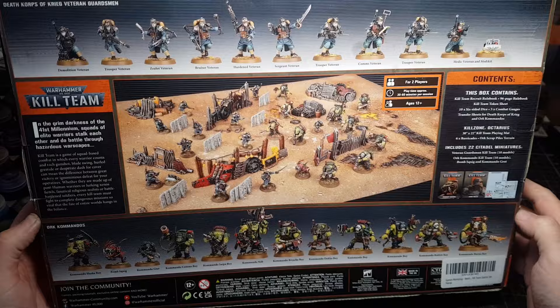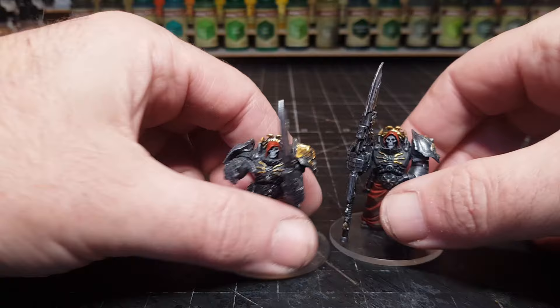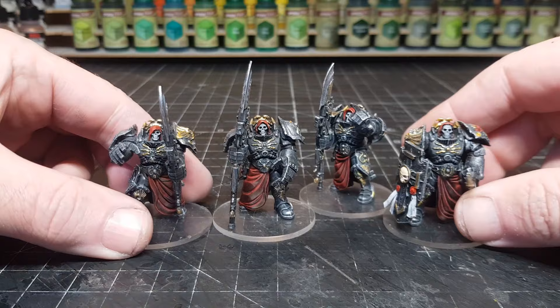There are loads of teams, and I do like to try out different teams. My most recent one has been these lovely big guys, and they are the Adeptus Custodes.